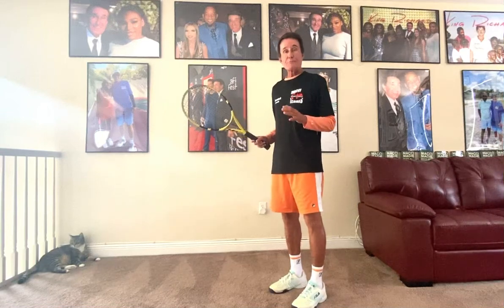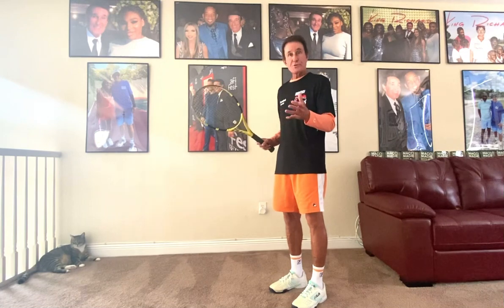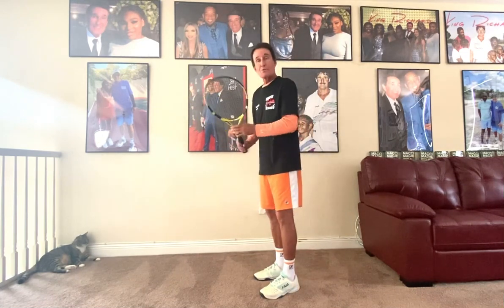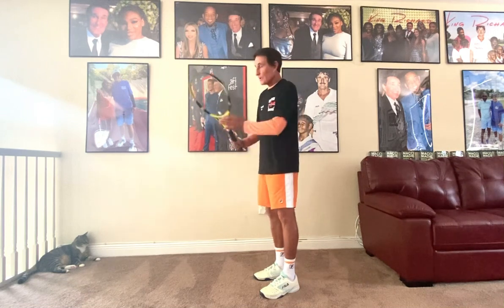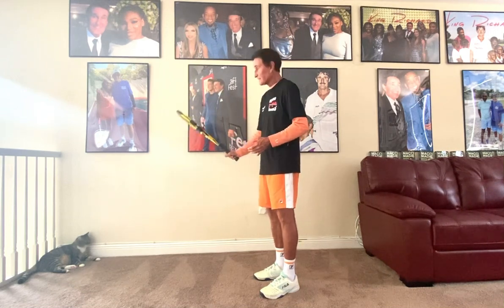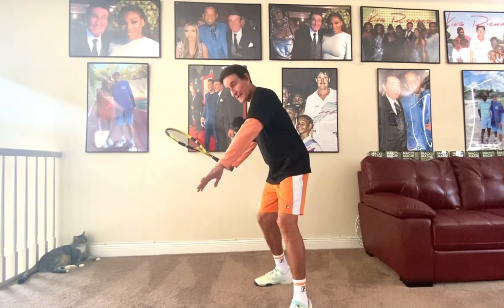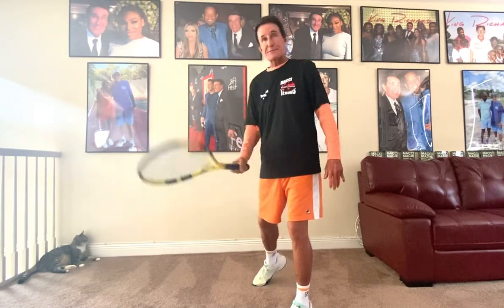One of the best ways to correct your backswing is to take the student back to the fence. If you want to teach them the ATP forehand where the racket's at 5, 5:15, 5:30 — if you see where my racket is, say it's at five o'clock and my legs drive it, the racket flips.